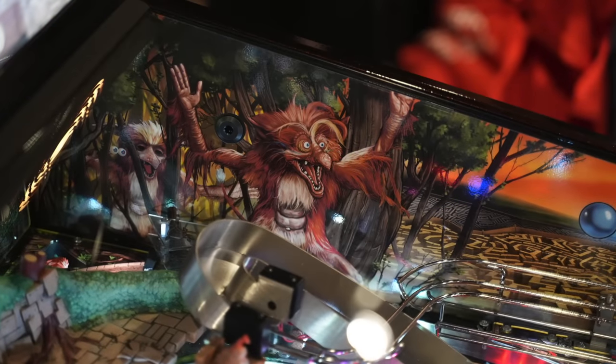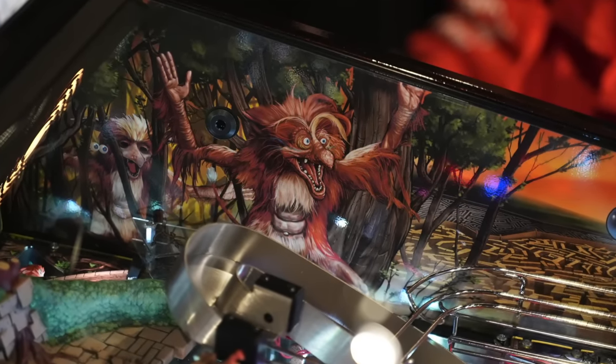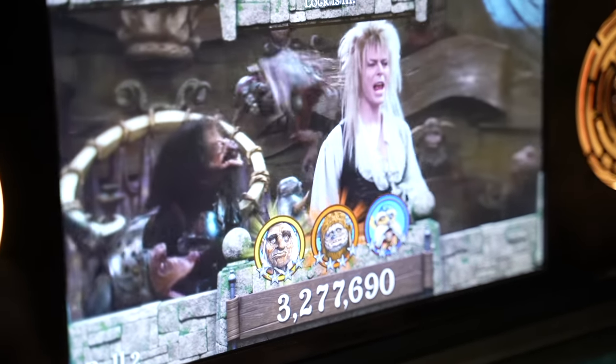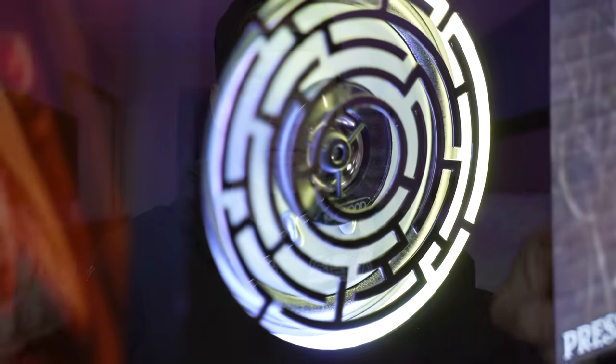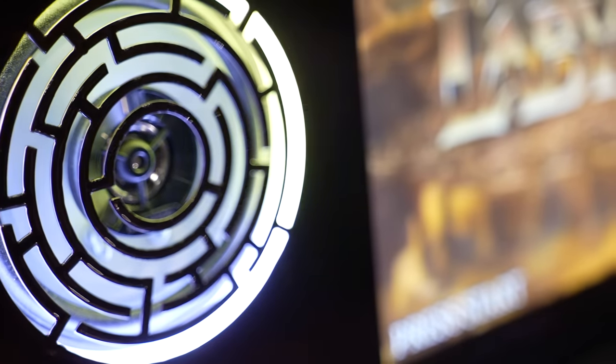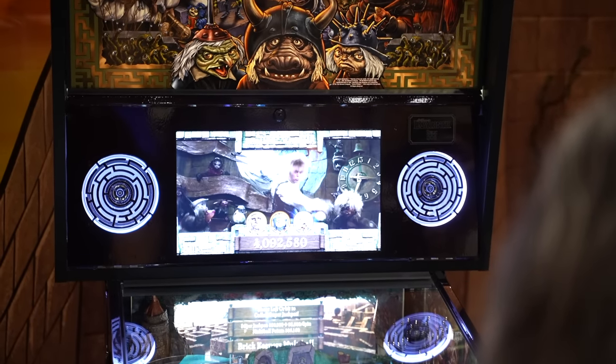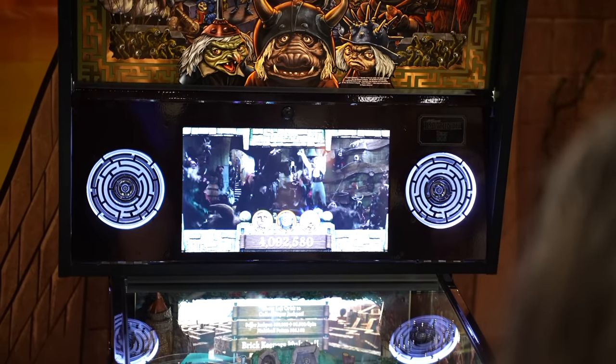Excellent theme integration — it's one of those chef's kiss moments that really ties in with the movie. Other modes I got to play included the Oubliette, the Knockers, and I even got to play a couple of multiballs — very fun game, sound and music were great. Another thing I thought was really cool was on the backboard itself: you have the Labyrinth speaker grills, which are really cool, and these come with RGB speaker lights.